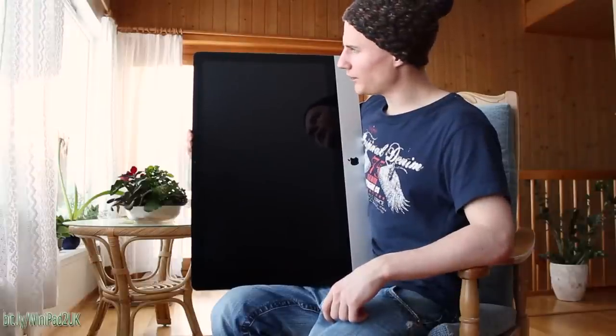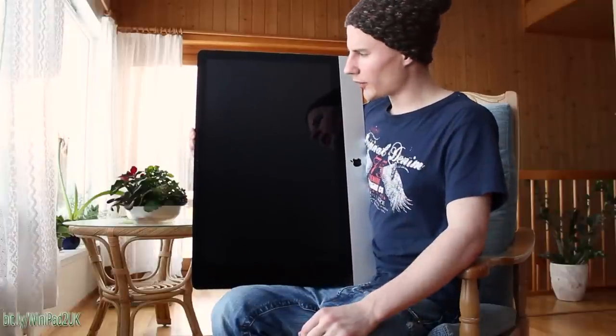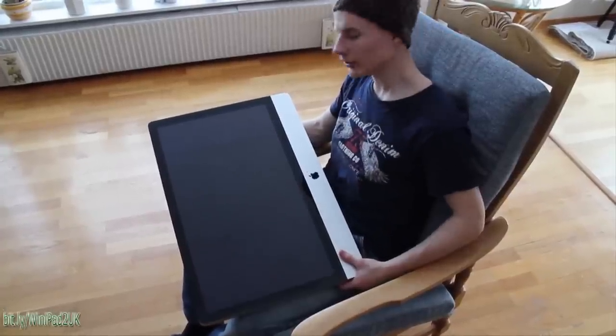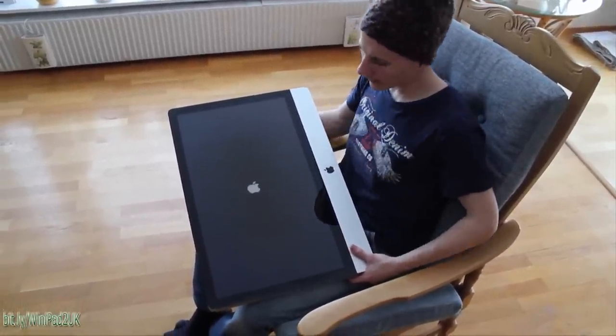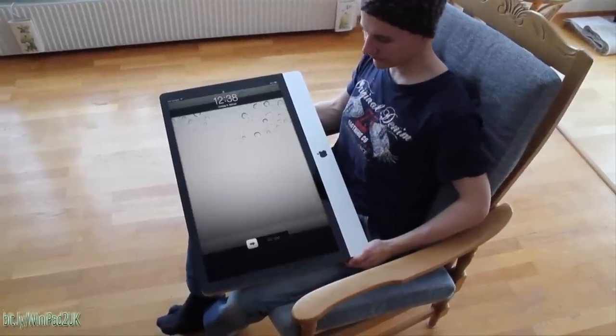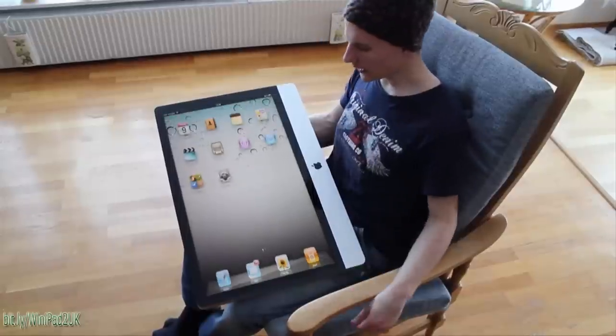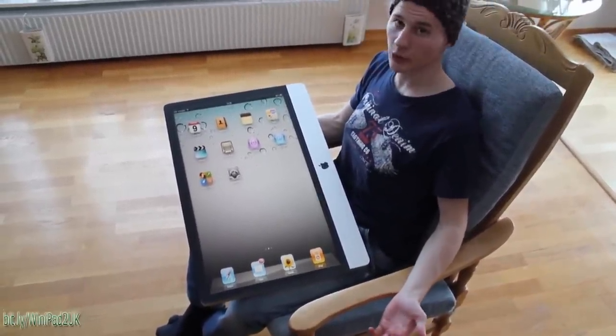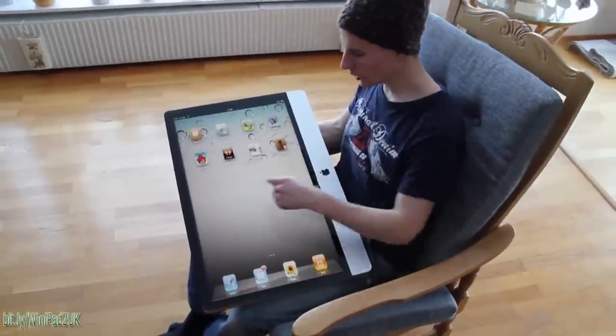It can do pretty much anything the original iPad 1 can do, but as you can see it got a lot bigger screen — it's 27 inches. It also has a lot of new features which I will be going through in this review. So let's have a look. The start button is here. The big advantage is that it starts up real fast. As you can see, the interface is pretty much the same, and the touch screen works as well as always.